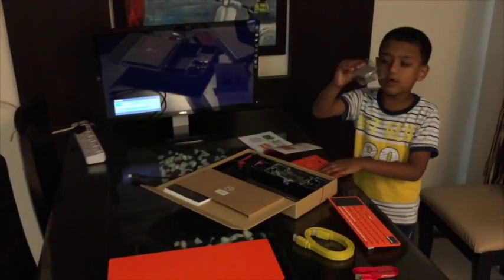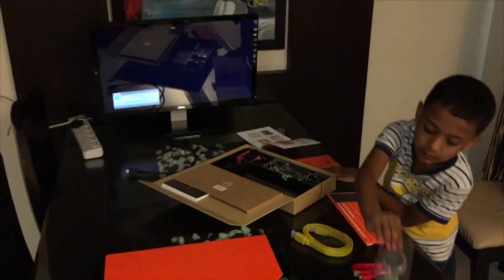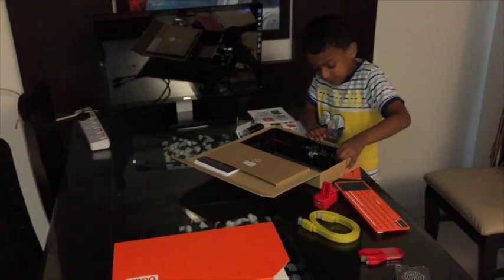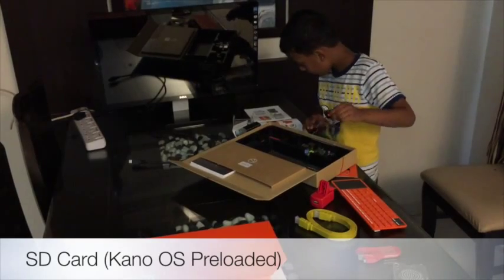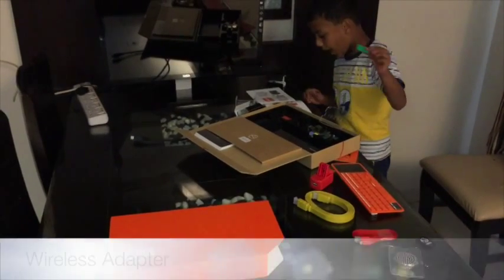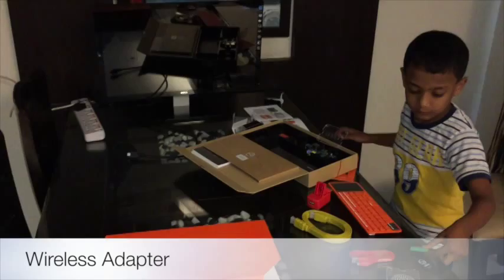Do-it-yourself speaker. This is a Kano OS card. What's that? Wi-Fi USB Dongle.